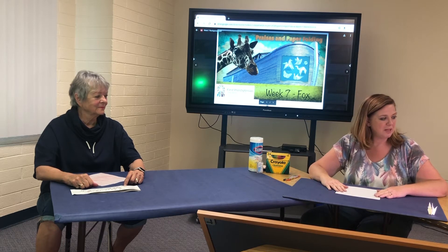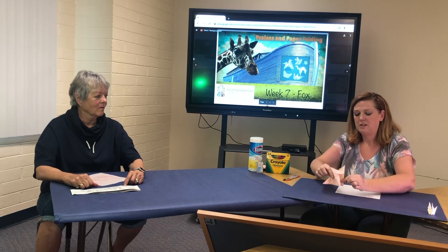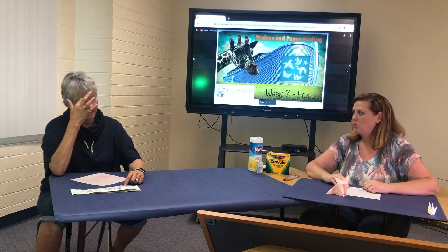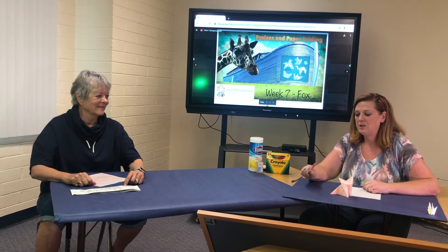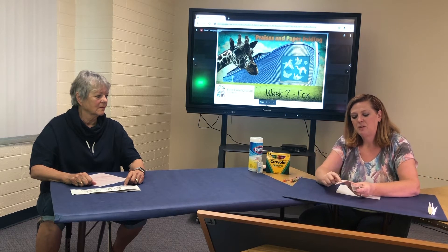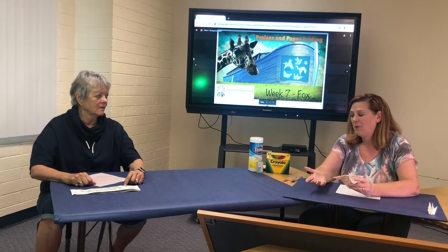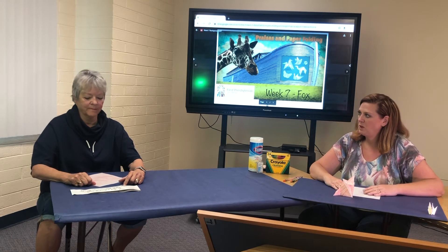We are going to be making a fox today. This is our finished fox — I think he's just so cute, and he's very easy to fold. So this will be a nice easy fold today. I pre-colored with these Crayola colored pencils. If you have colored pencils, that would be a good time to use them, because he doesn't have his little white tail like foxes do. So if you could color or erase it to make that white detail, that would be a nice touch.